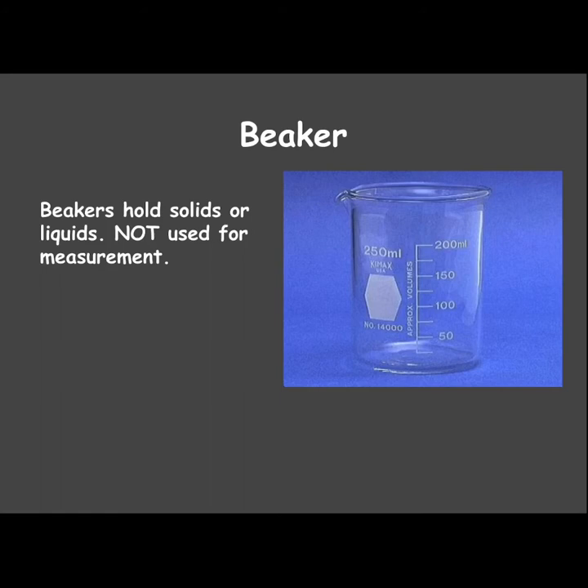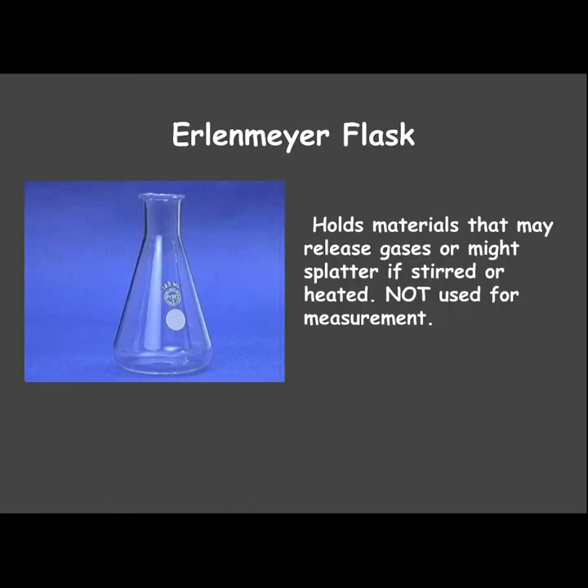First is beakers. These are used to hold solids or liquids, but we do not use them for measurement — they're not very precise. The Erlenmeyer flask is the flask that kind of looks like a triangle.